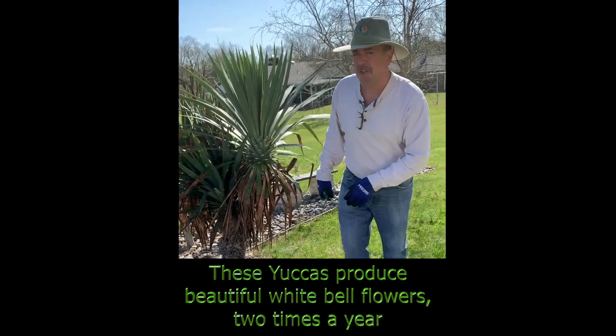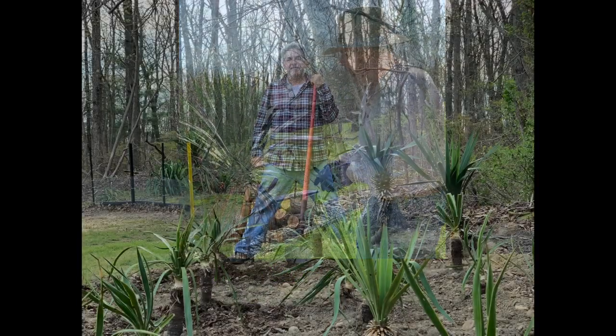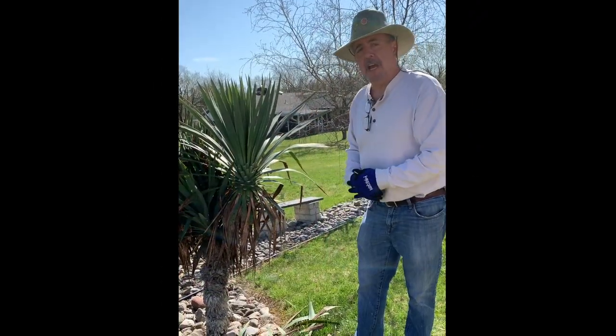This tree is about six years old, and if you trim them three times a year they'll grow really tall. Eventually they could grow so tall that they could fall over, but you've got to be careful.